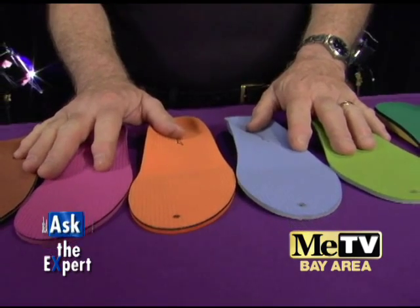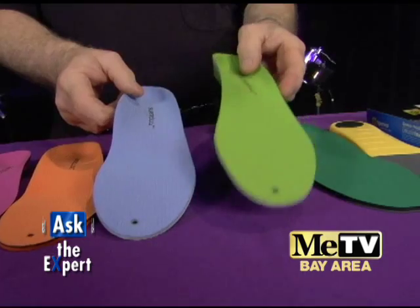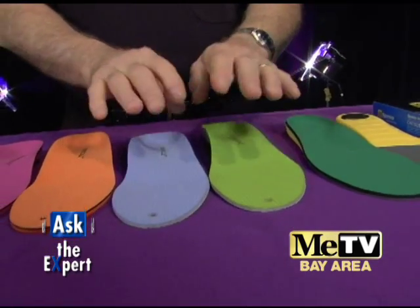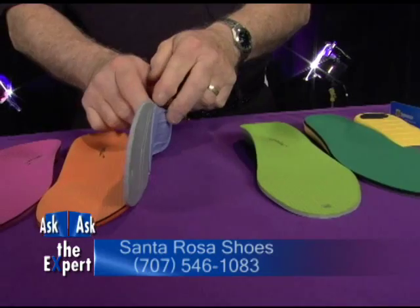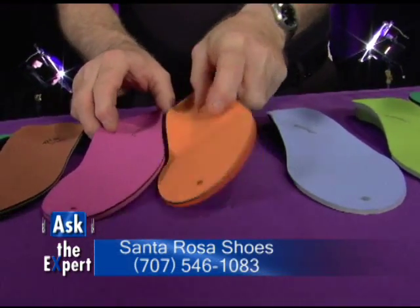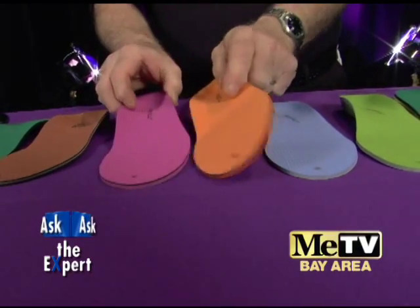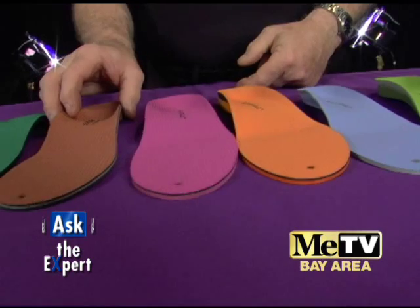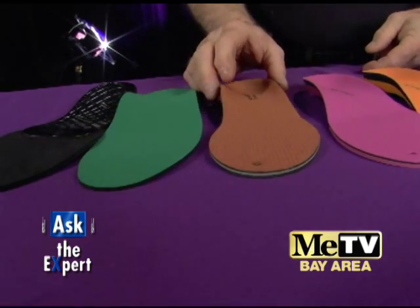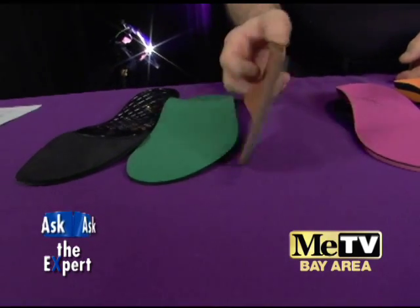Here we have our Superfeet insoles. They have several levels. The entry level is the green and the blue. The green one is when the insole comes out of the shoe. The blue one is where the insole does not come out of the shoe. The next level is more cushioning — one's men's, one's ladies. The top of the line is the copper-colored one. It's podiatrist recommended; it has the most cushioning, the most support.